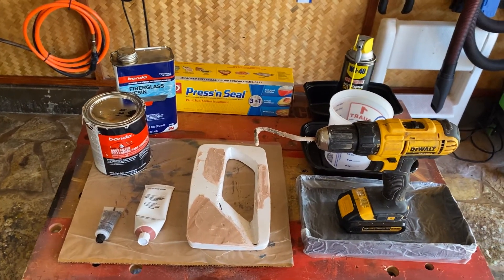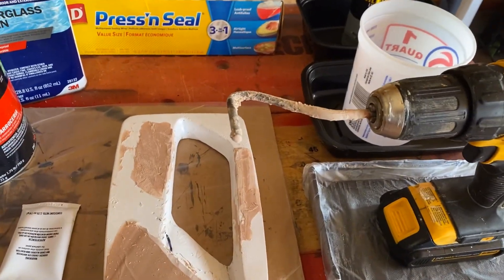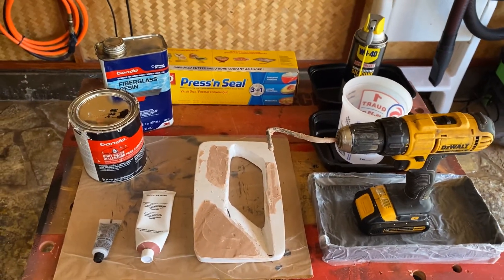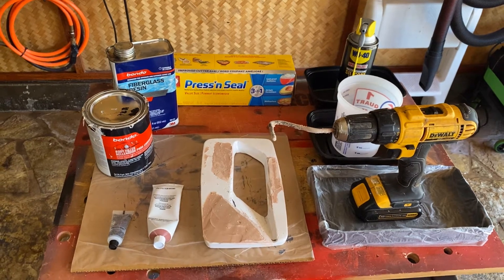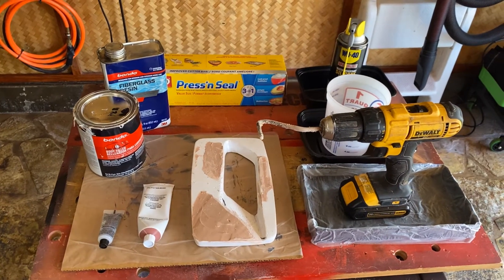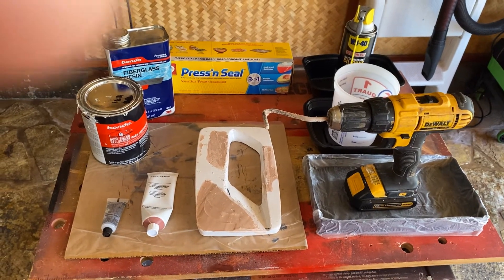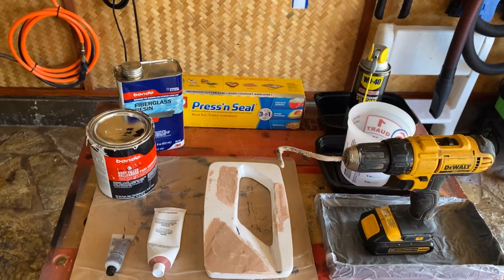In my previous video I showed you my DIY mixing tool. You use clay — but you can use play-doh — to make the positive mold of the part that you want to cast, and then you can use bondo for the negative mold.